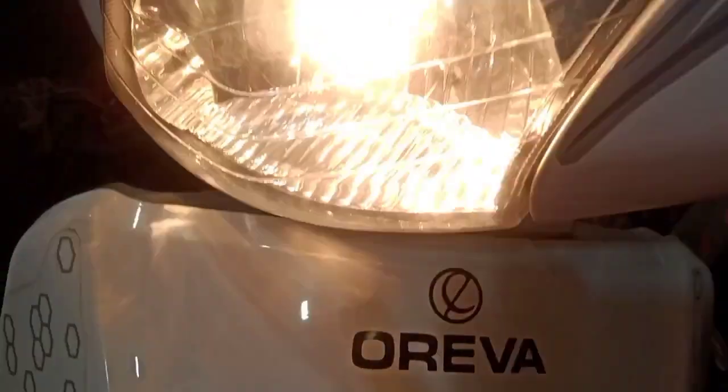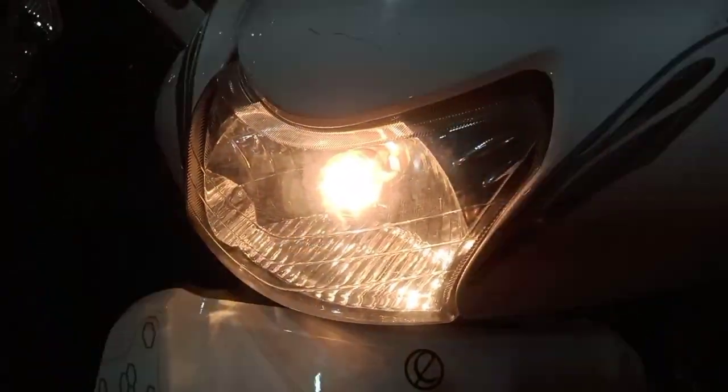The headlight looks good and it comes with a valve light.